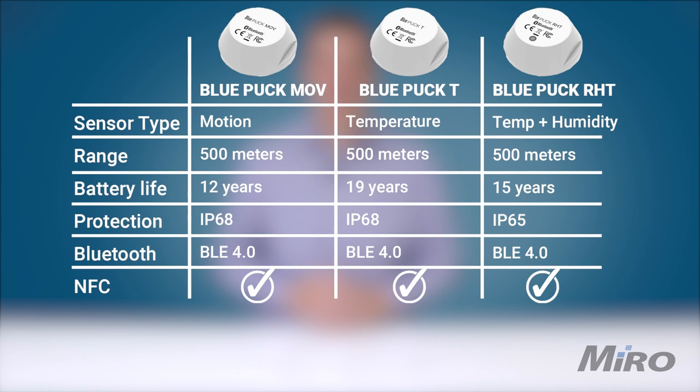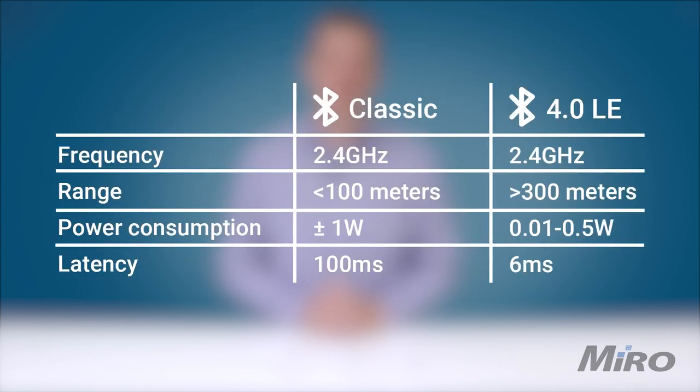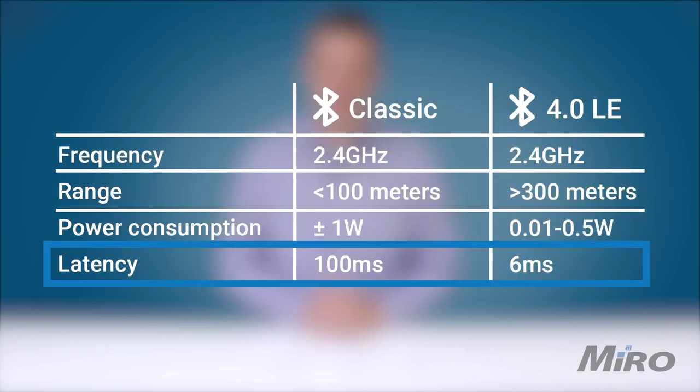Devices only wake up when communication needs to take place. This is what allows devices like the puck series of sensors from Teltanica to operate for years exclusively on battery power. In addition to the sleep mechanism, Bluetooth Low Energy is also far more efficient than its classic counterpart, further helping improve battery performance because it takes less time to send the data.